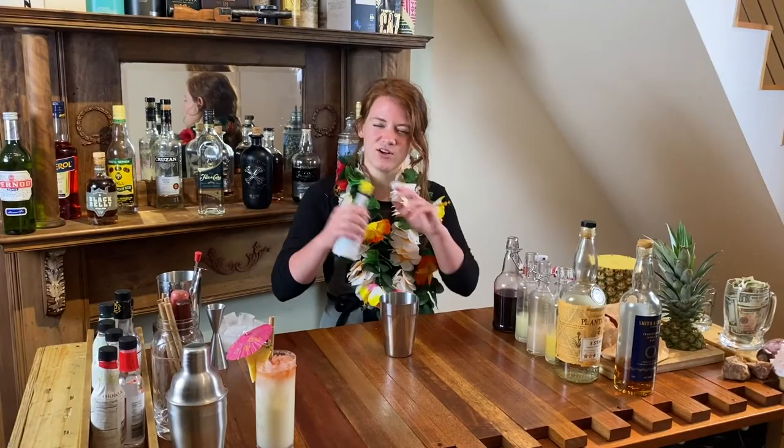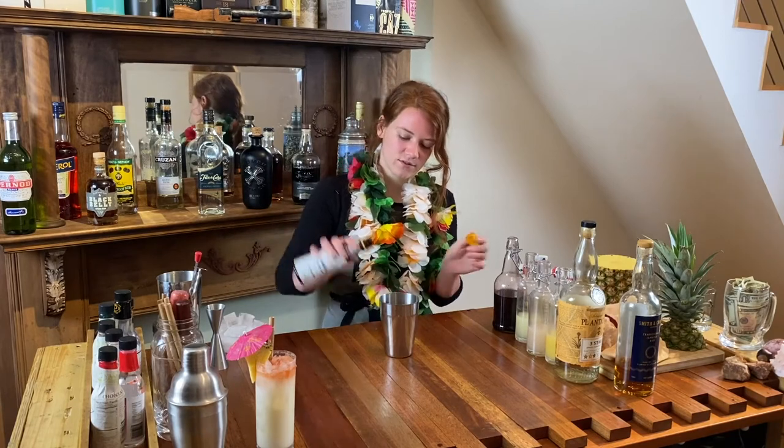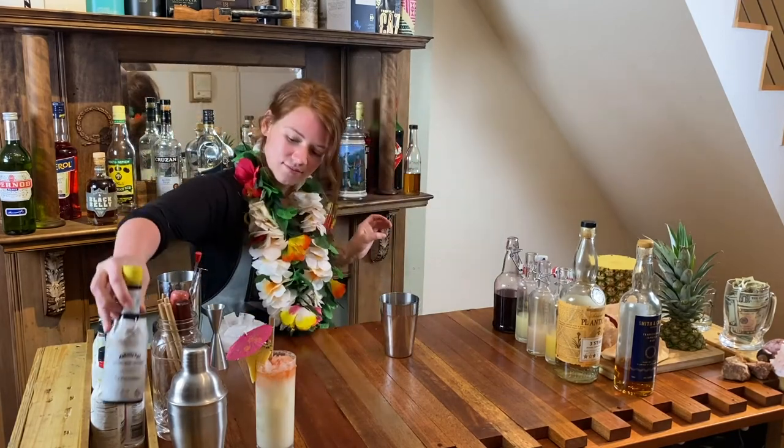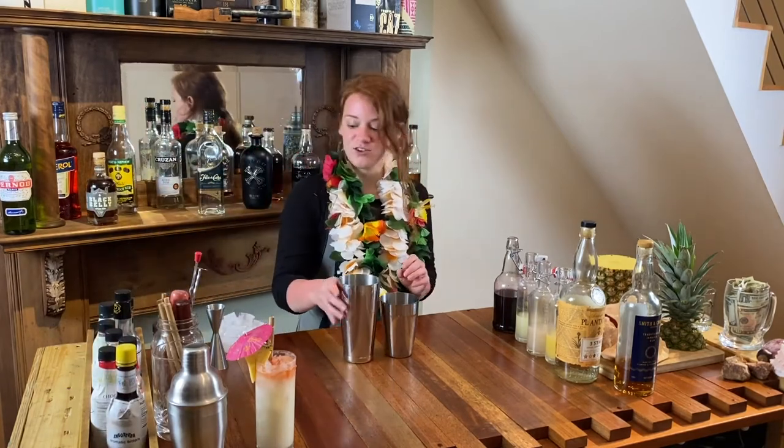Last but not least, we're going to do a couple dashes of Angostura bitters — that's just going to help it all come together. Let's add our ice and give it a shake.